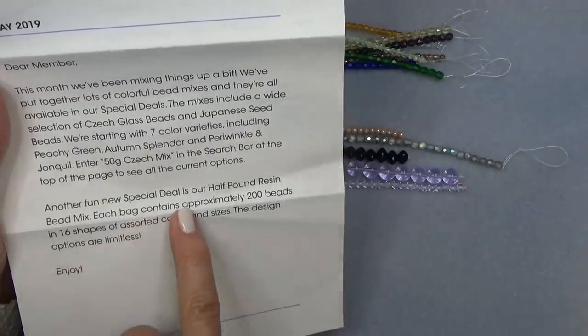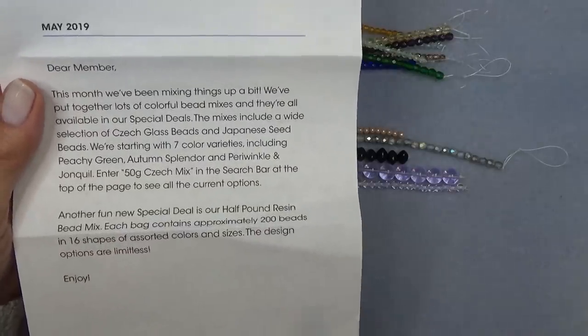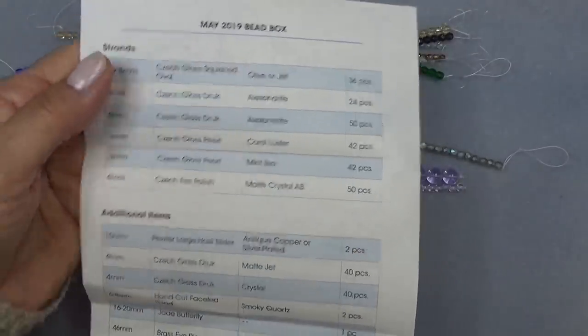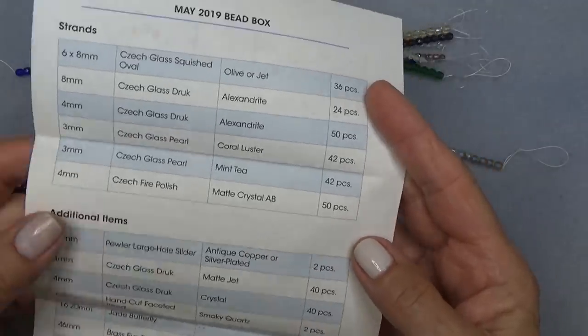They have another fun special deal — a half pound resin bead mix. So they're telling you about some of the new stuff on their website. Here's the list. I love the way they do the list here so you know exactly what you're getting and it's easy to read.